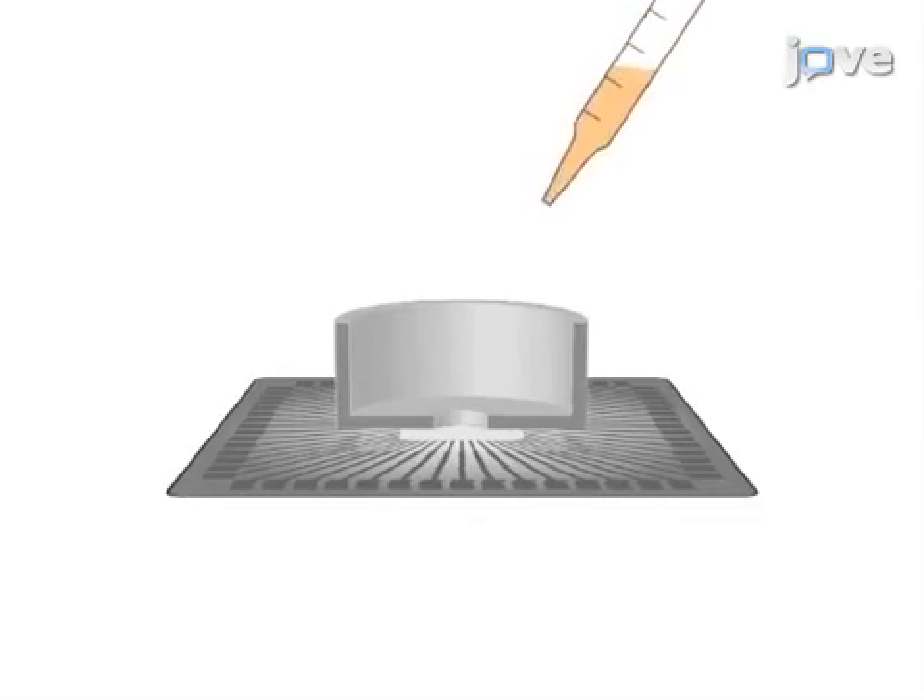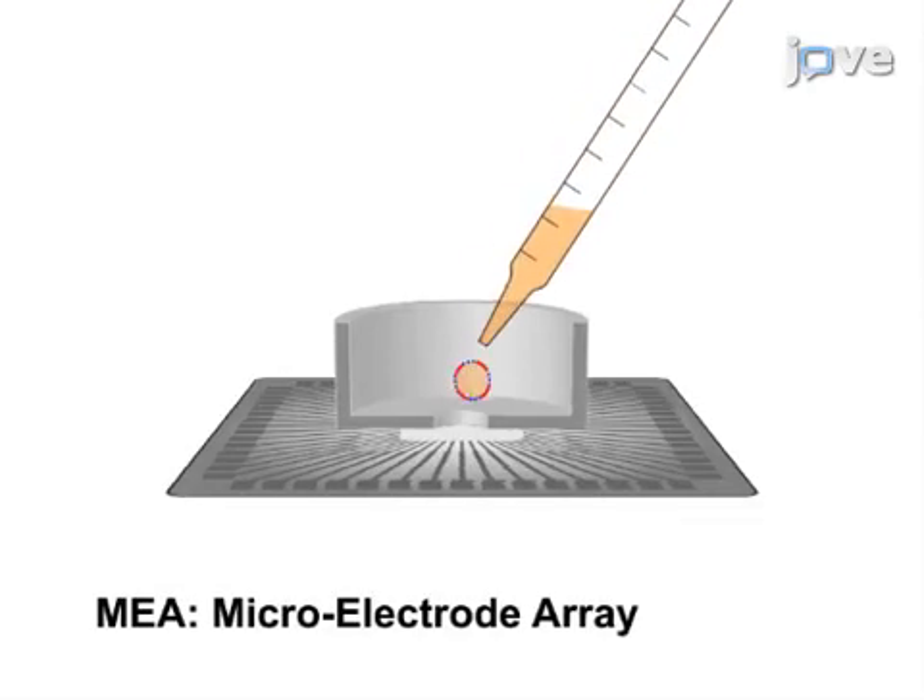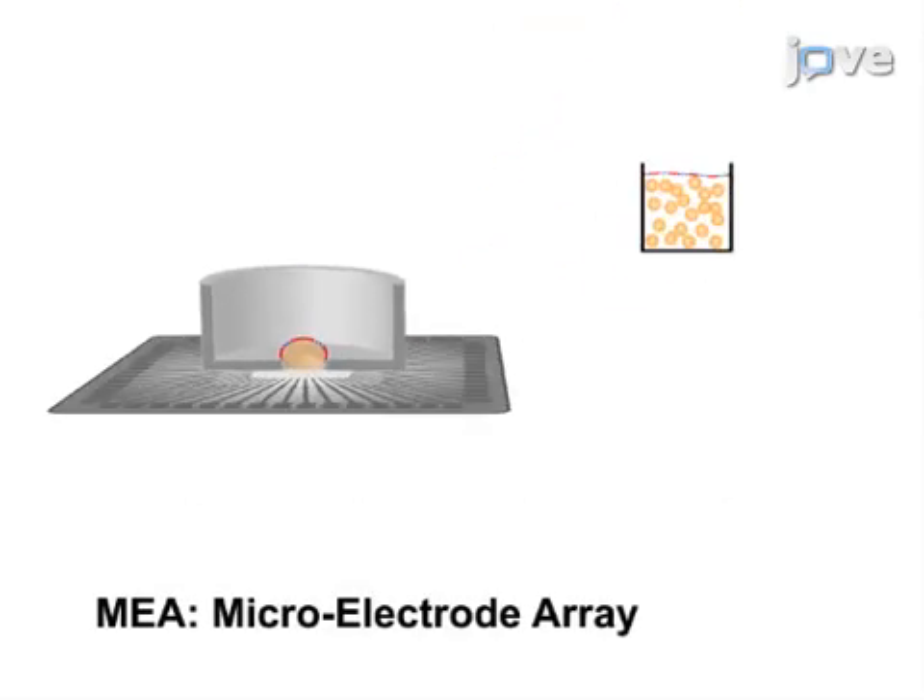This is accomplished by first conditioning the central part of the MEA with a mixed solution of polydelysine and laminin, then coating the microbeads with adhesion proteins laminin and polydelysine.